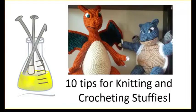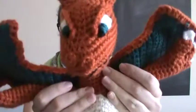Hey guys, Sarah here from Yarn Lab Canada. Today I wanted to share 10 tips and tricks for either knitting or crocheting stuffies. The inspiration behind this video is that Chelsea and Sue from the Legacy Knits podcast on YouTube are currently hosting a stuffy-along, where you can knit, crochet, or whatever you want to create some sort of stuffed toy. I'm participating — I'll show you what I've already finished: my crocheted Charizard stuffy.